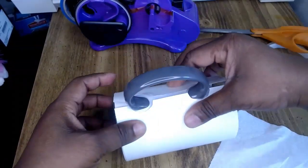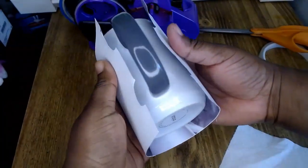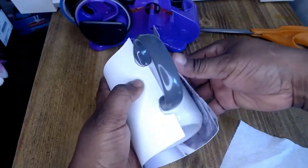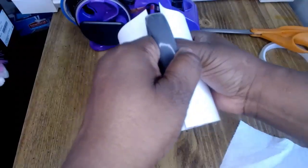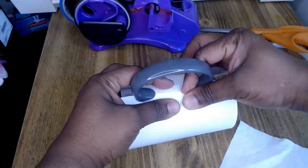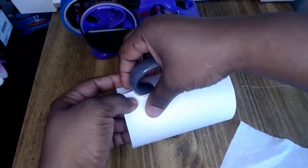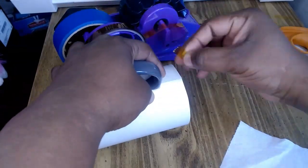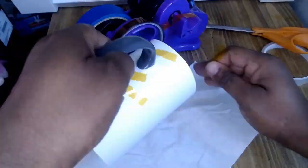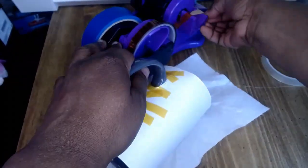I'm adjusting it, trying to find the right spot. Press it really tight and then start taping it. Tape it really well — tape it until you feel it's really secure and sturdy in your hand. This heat tape helps a lot.